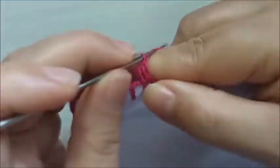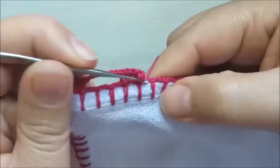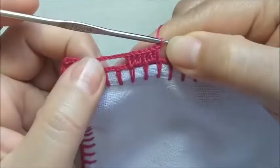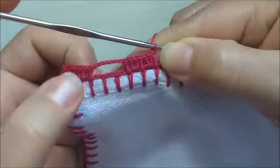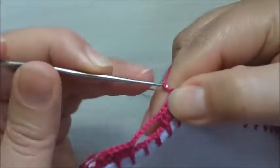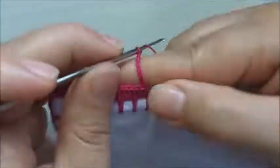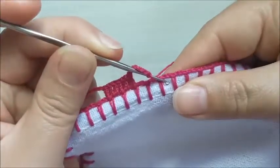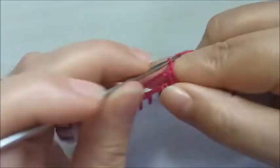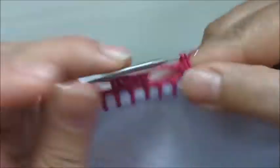Três pontos altos aqui, um nesta base, e mais dois pontos altos aqui dentro e um aqui na base. Ficamos com um total de sete pontos altos. Vamos fazendo desta forma: seis correntinhas, pulando três caseados, até o finalzinho do nosso caseado.